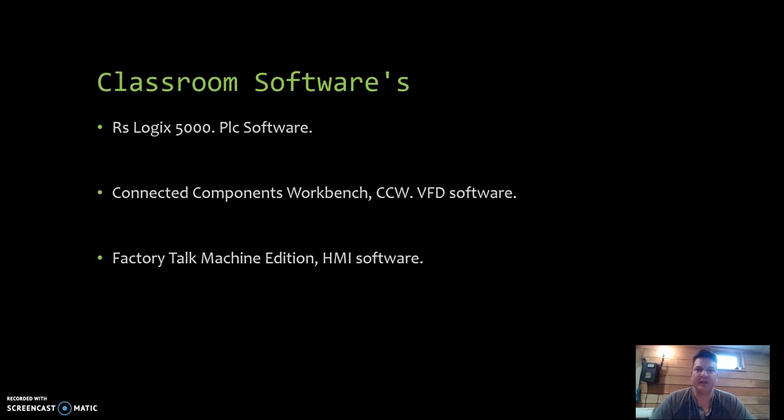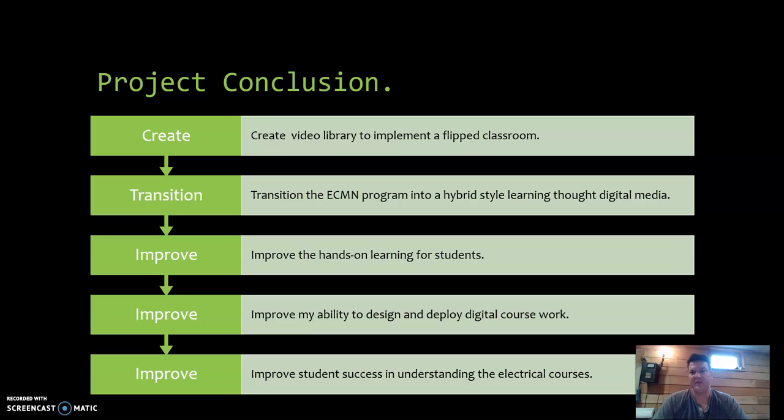Some of the other digital tools I use: RSLogix 5000, which is a PLC software specific to programming PLCs in our classroom. We also use Connected Components Workbench, a software used for programming VFDs — variable frequency drives. And then students also use Factory Talk Machine Edition, which is an HMI software. Here is basically a list of some of the conclusions surrounding my project before we jump into the things I've created.